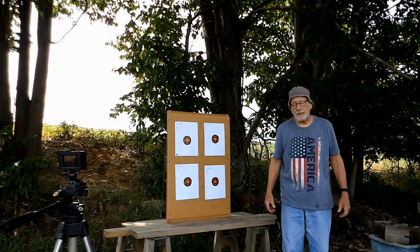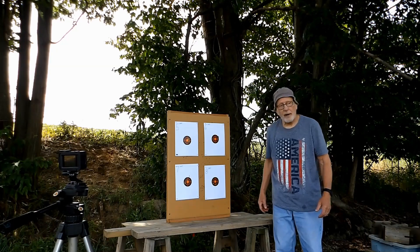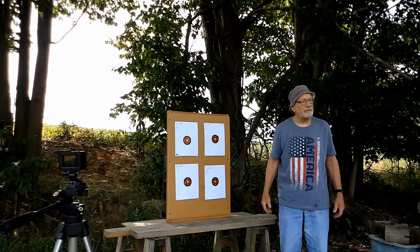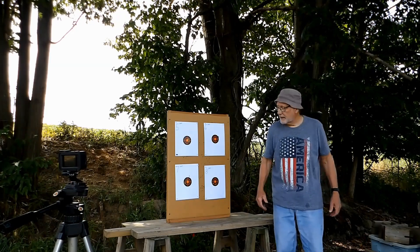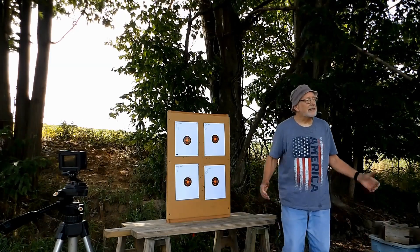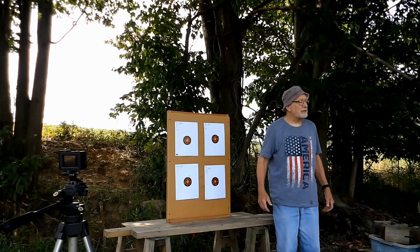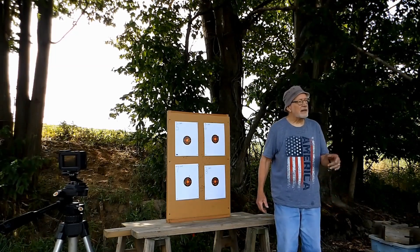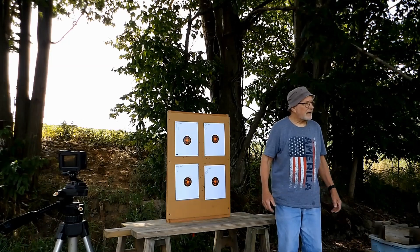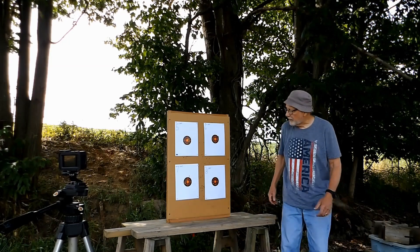That's a nice gun. It's probably not meant to be a fine target gun because it's not a particularly long barrel. But it was fun doing the shooting of the reload .223s and then the American Eagle as well.